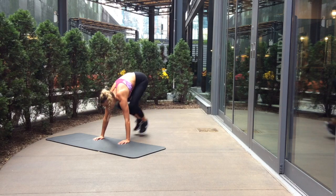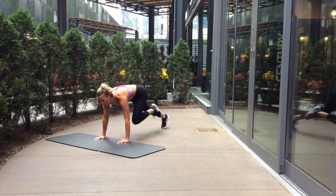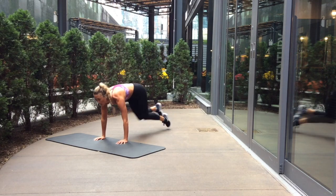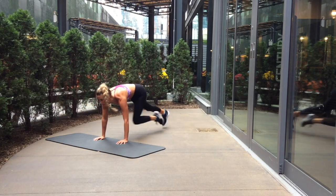The last key point is when you're jumping up into that burpee, make sure you use your legs and you're jumping into a squat — not using your lower back or shoulders to lift yourself up. You're using your legs and the floor for power up into that jump.